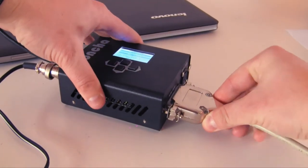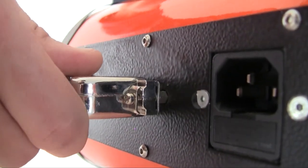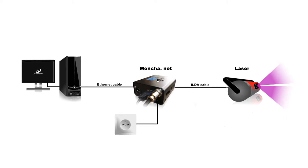Connect the ILDA cable to Moncha and your laser. After everything is connected properly, continue to software installation.